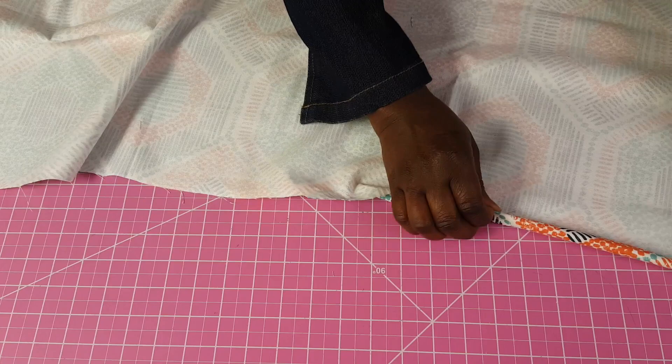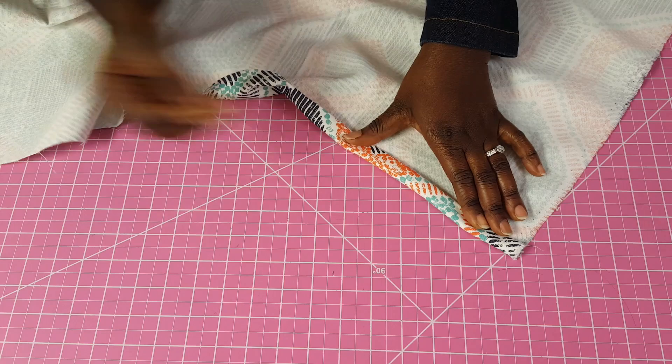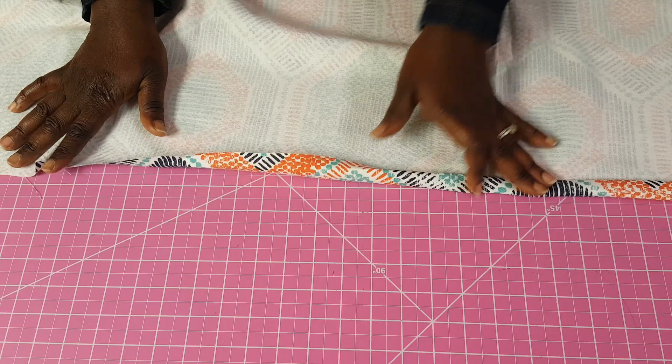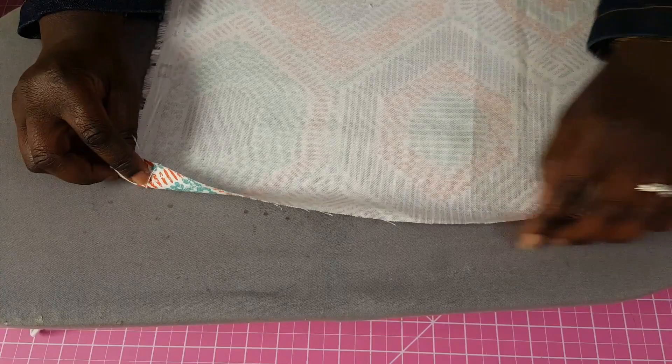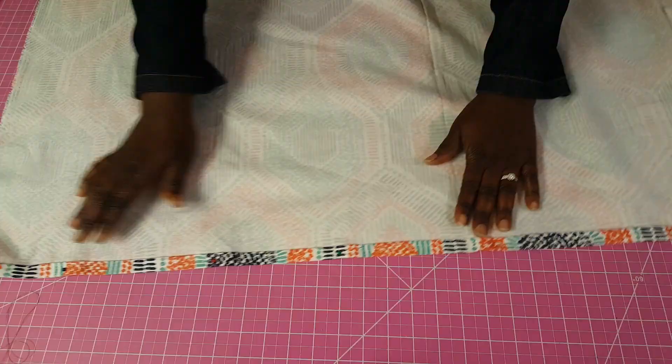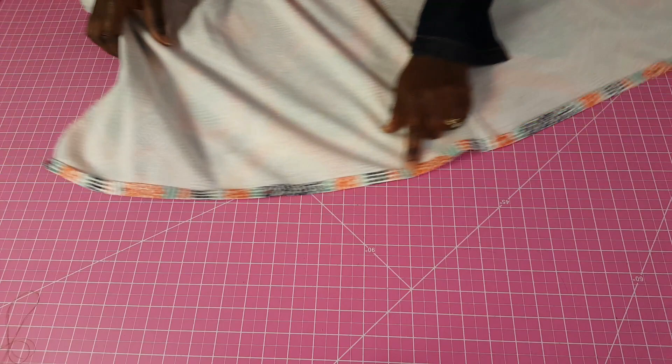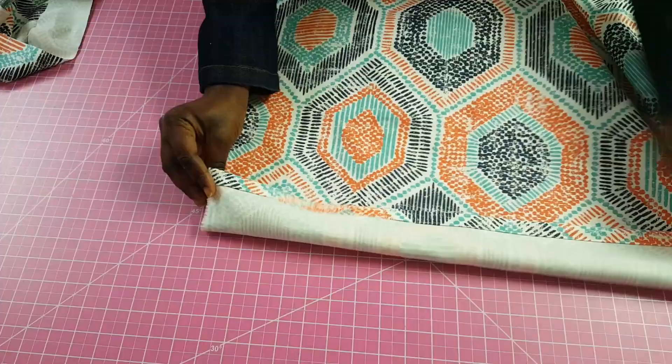Now I'm going to fold the side edges twice and iron them down — you can hold them with a pin first. Fold once by half an inch, then fold again by another half an inch. If you want it to be really crisp and straight, I would advise using an iron. Both sides have been turned in and ironed, and I also use a pin to hold them in place before sewing all across the edges.